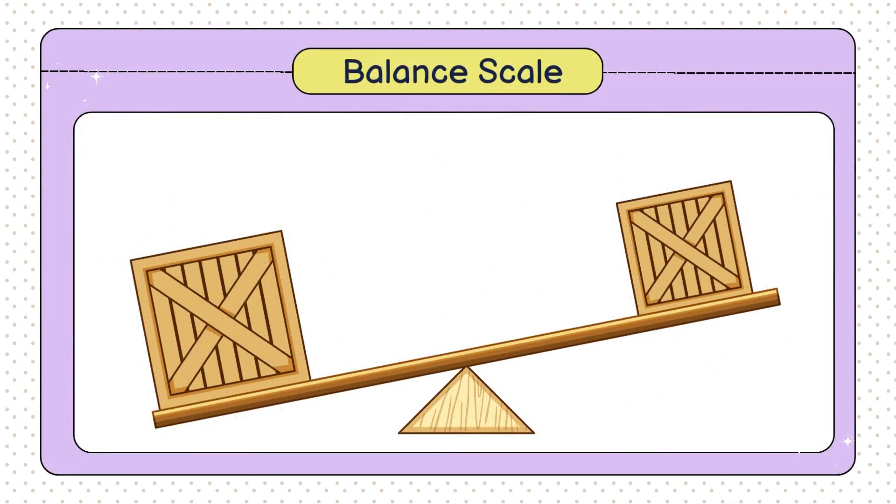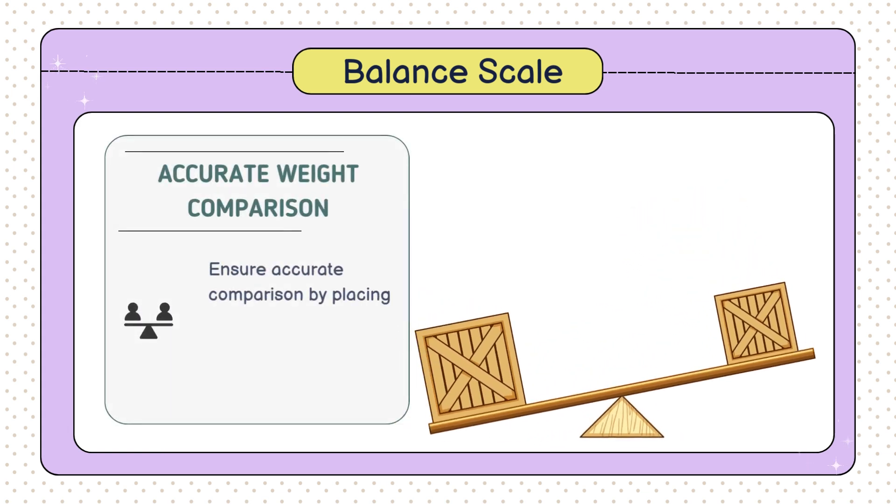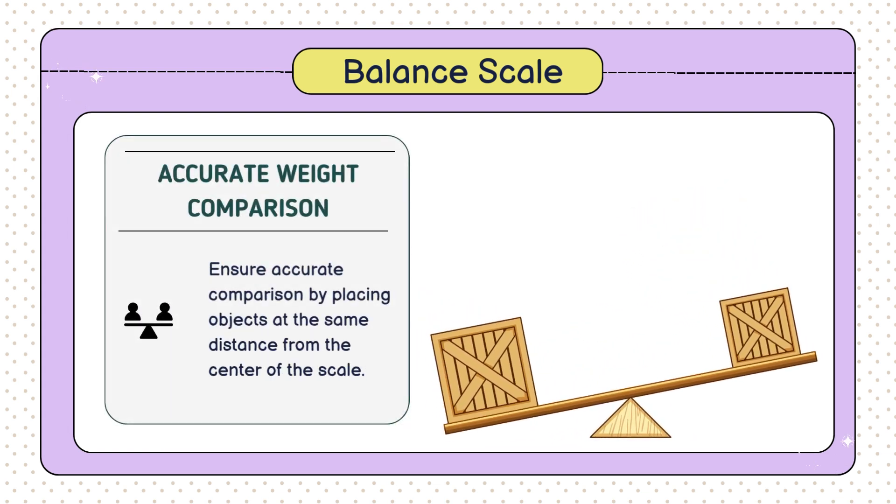So, for example, if the left side of the scale drops down, the object on the left is heavier. If the right side goes up, the object on the right is lighter. Easy, right? Just remember, for an accurate comparison, the object should be placed at the same distance from the center of the scale.